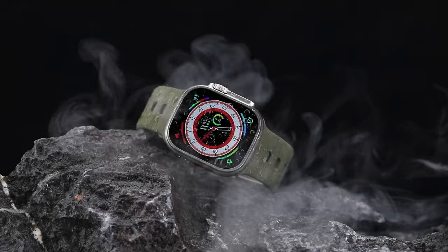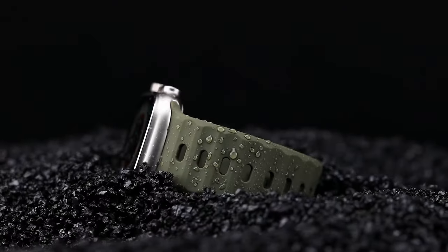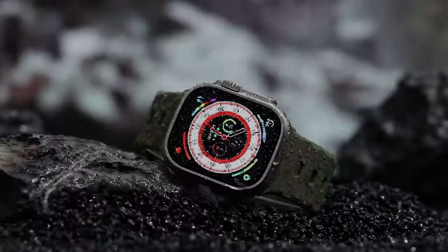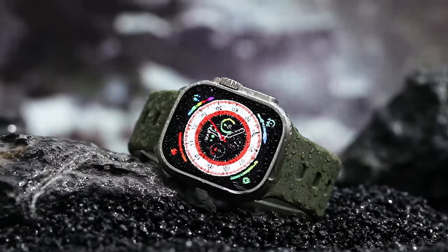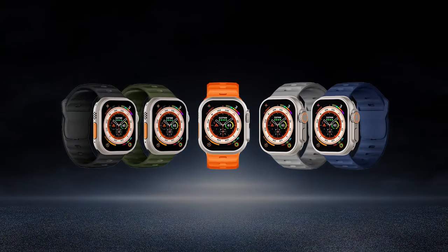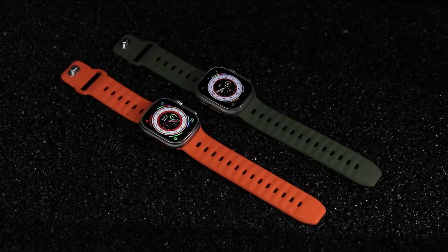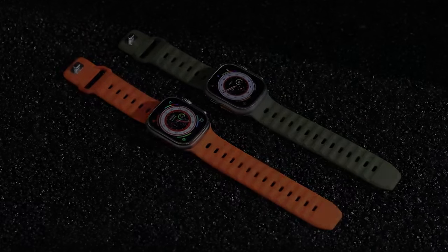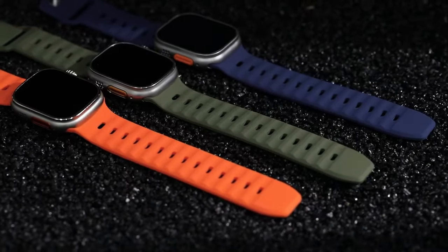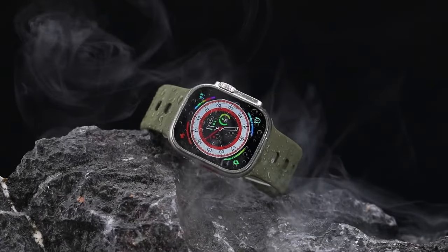The Adoreak Sport Band is a stylish, durable, and comfortable option for your Apple Watch Ultra 2. Its unique design, premium materials, and secure clasp make it a versatile accessory that enhances both the look and functionality of your smartwatch. So this was the video about the 6 best Apple Watch Ultra 2 bands. All the links are given in the description — do check them out. If you enjoyed the video, be sure to hit the like button and subscribe to our channel for more videos. Thank you.